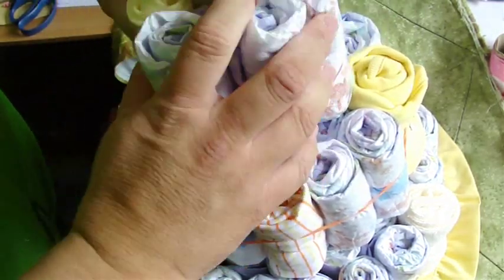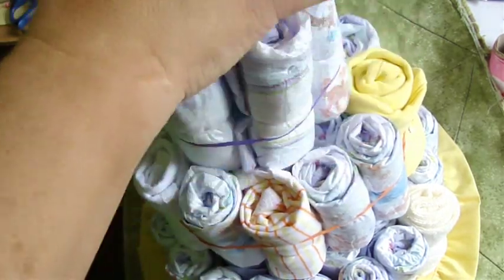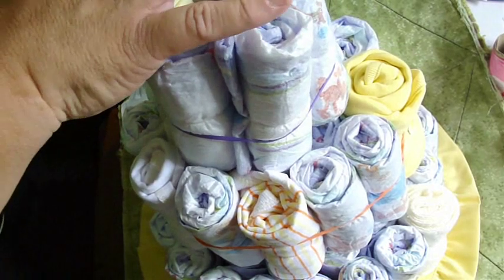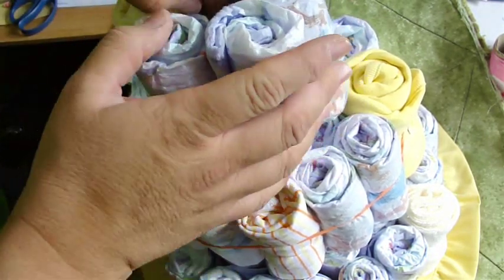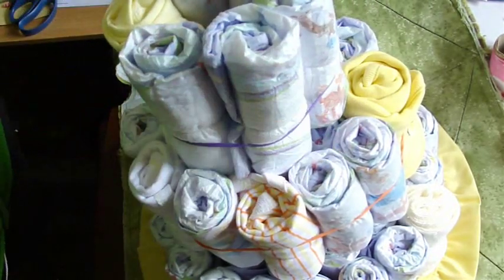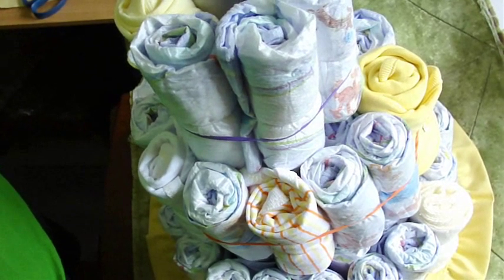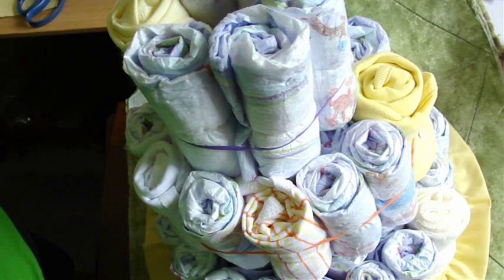Now we're done with the cake part. I think I'll roll another little jumper and stick it in there to make sure that stays firm. So there we are, we're done with the cake part of it, and now we're just going to start to embellish and put the ribbons on.